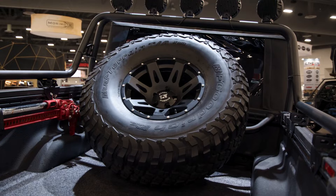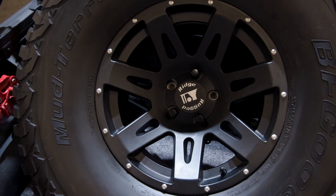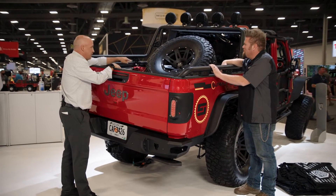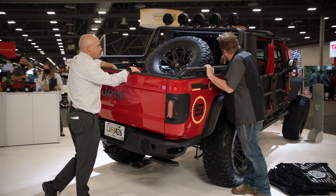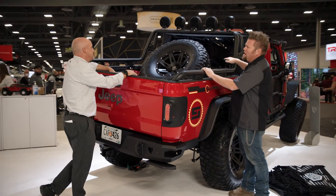This is a tire carrier and it bolts right on directly to the back of your bulkhead — no drill, uses the OE holes, and it holds up to a 39-inch tire. The tire mounts on using lug nuts, and putting this combo together gives you that pre-runner look.